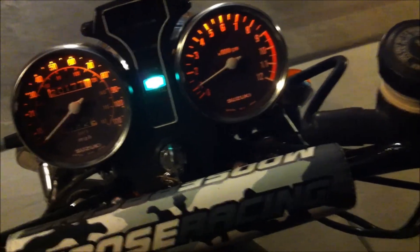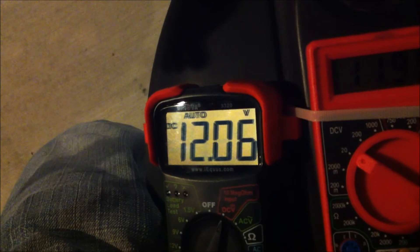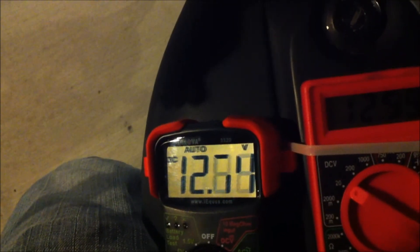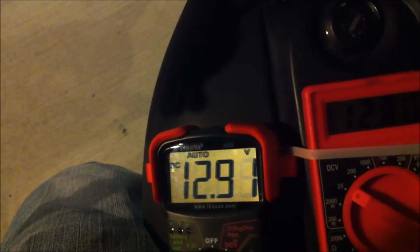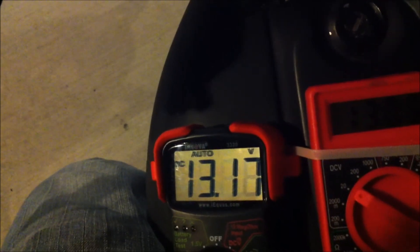It's cold right now, so it's around 1,000 RPMs — it really should be higher. So here it is at idle: 12.16. Let's try 2,000. At 2,000 RPMs we're getting 12.94, 13.04. Let's bring it up to 5,000 now.